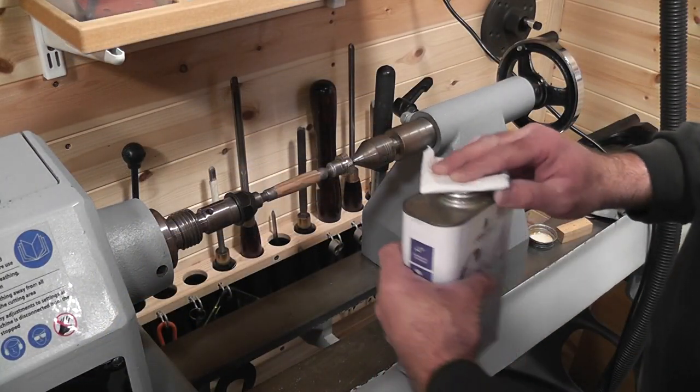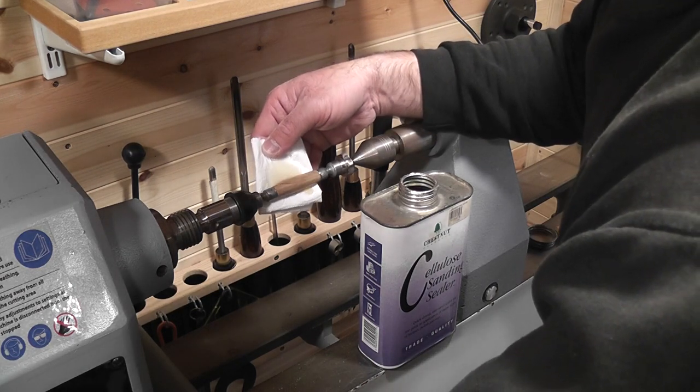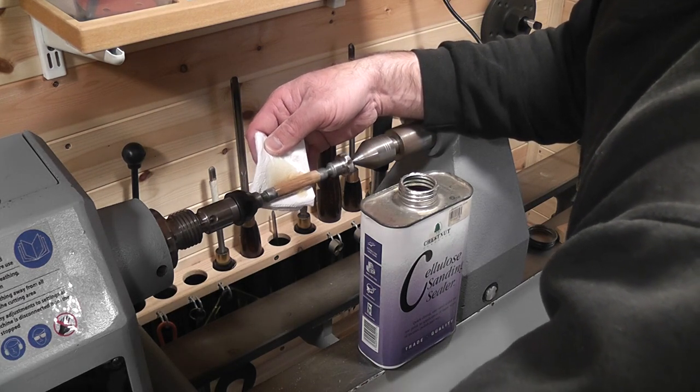To finish the pen I used one coat of sanding sealer and three coats of melamine. I tend to de-nib with 6000 grit micromesh and polish the melamine using 6000 to 12000 grit.